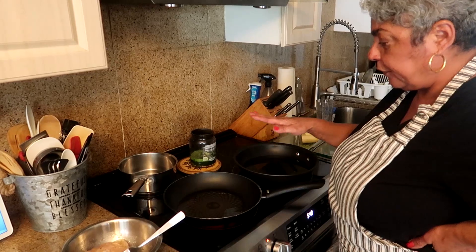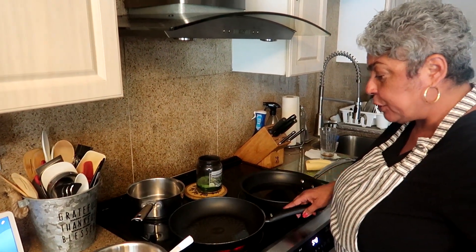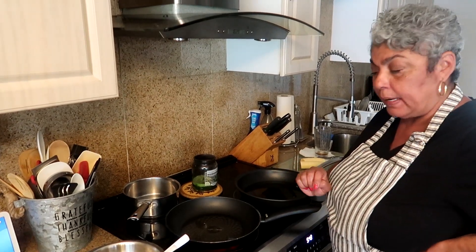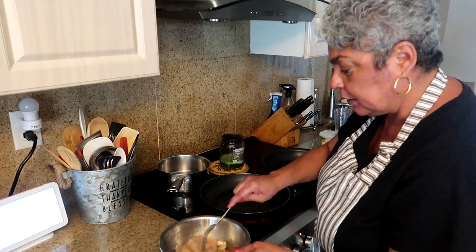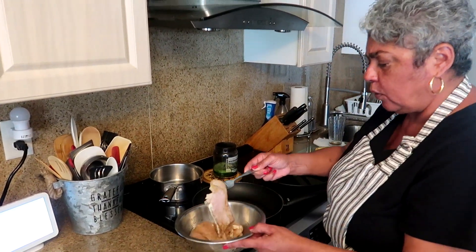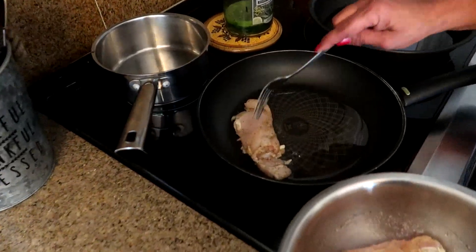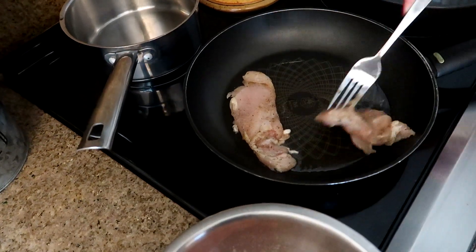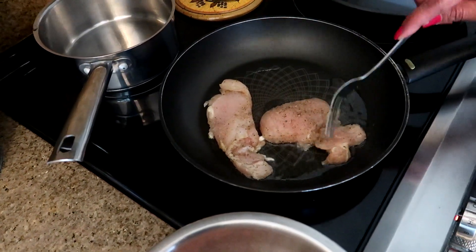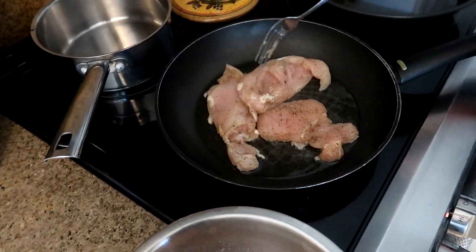I have a frying pan for my chicken with about a tablespoon of oil. I don't want to put too much oil because I just want these to cook without being in a lot of oil. Make sure it's nice and hot and just cook your chicken like you would chicken cutlets. I'm going to cook these up so they can be ready for our jibarito sandwich.